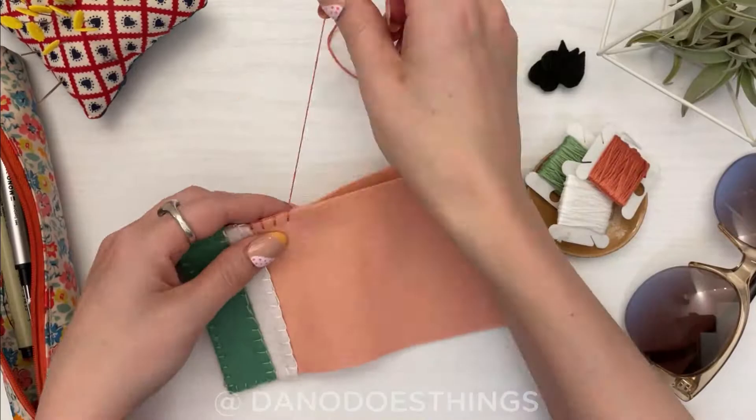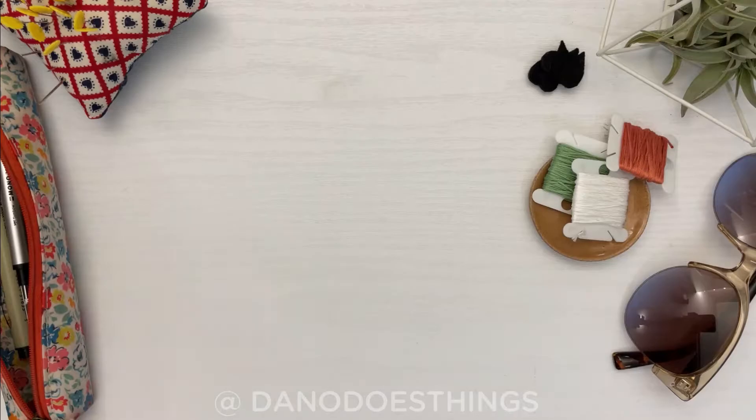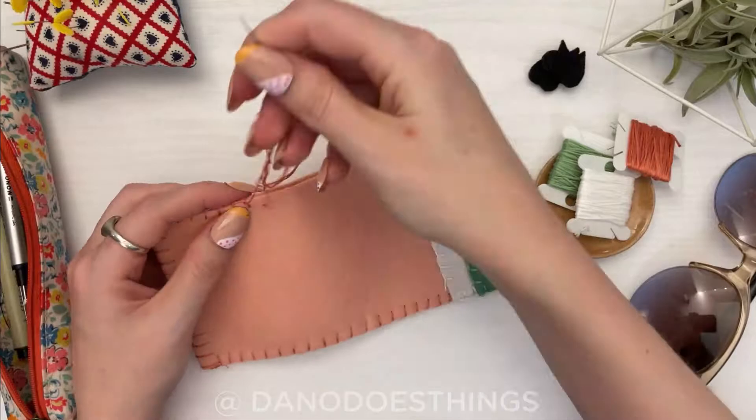Then we will blanket stitch up both sides using pink thread. When you get to the top part where the zip ties are sandwiched, switch to very small blanket stitches so that it is secure where it will be opening and closing.